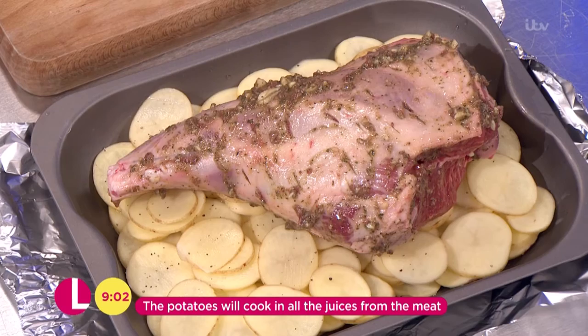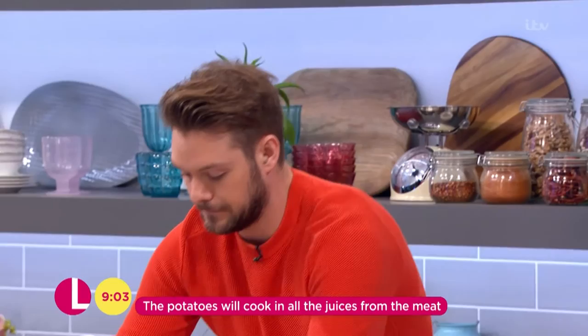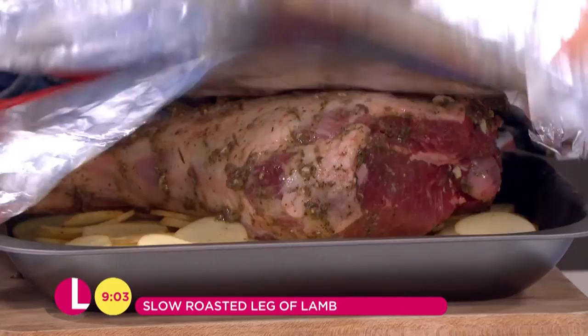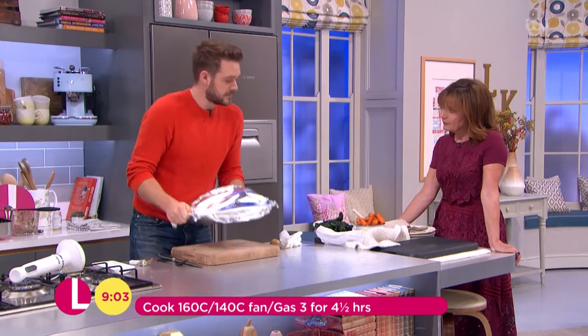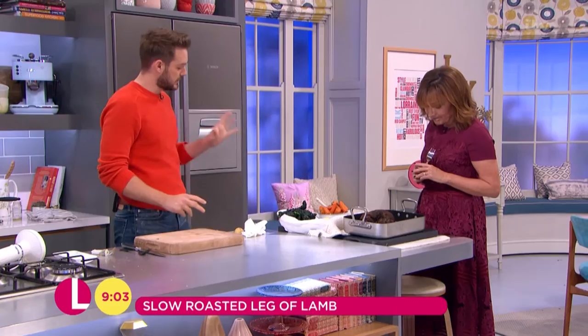The potatoes are going to cook for five hours as well, so they're going to be unbelievably tender because the lamb fat just... and full of flavour. Once you've done that, seal this really well — get some foil and completely cover it, shiny side down. That goes into the oven for about four and a half hours. After that time, turn the oven up, take the foil off, and cook it for another half hour just to crisp everything up. Look at that — don't worry if it colours, you want it to colour.